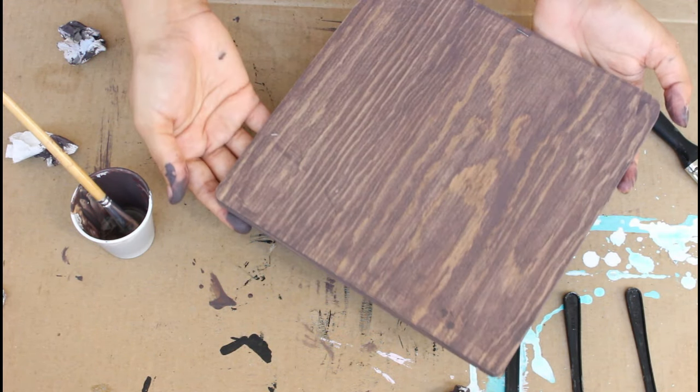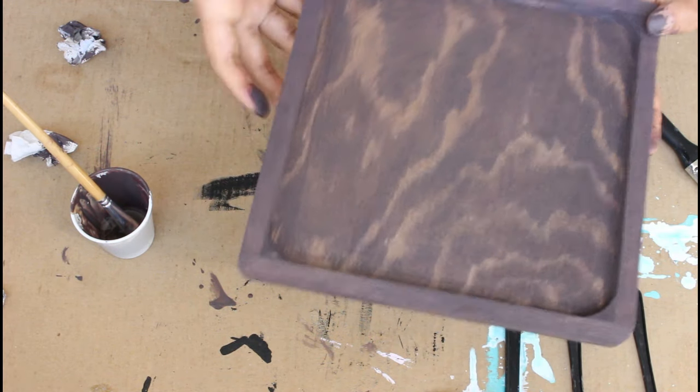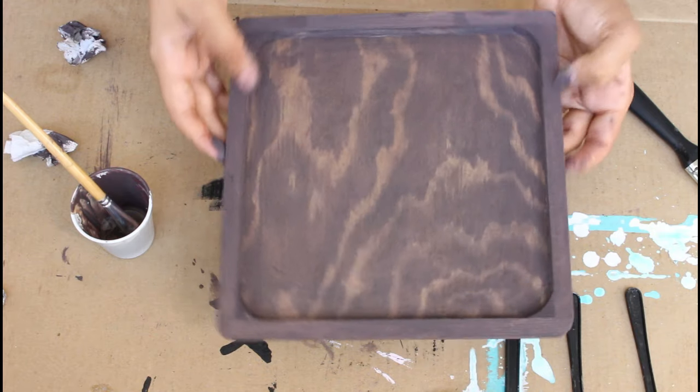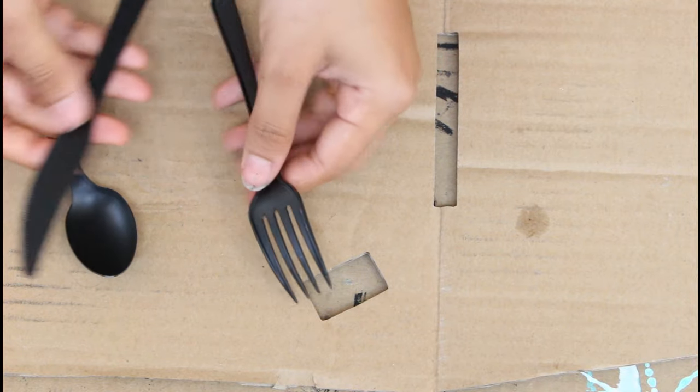Once you finish staining the wood plaque, this is how it should look. It really turned out how I wanted — it looks so shabby chic and rustic. The next step is once your cutleries are all dry, this is how they should look.